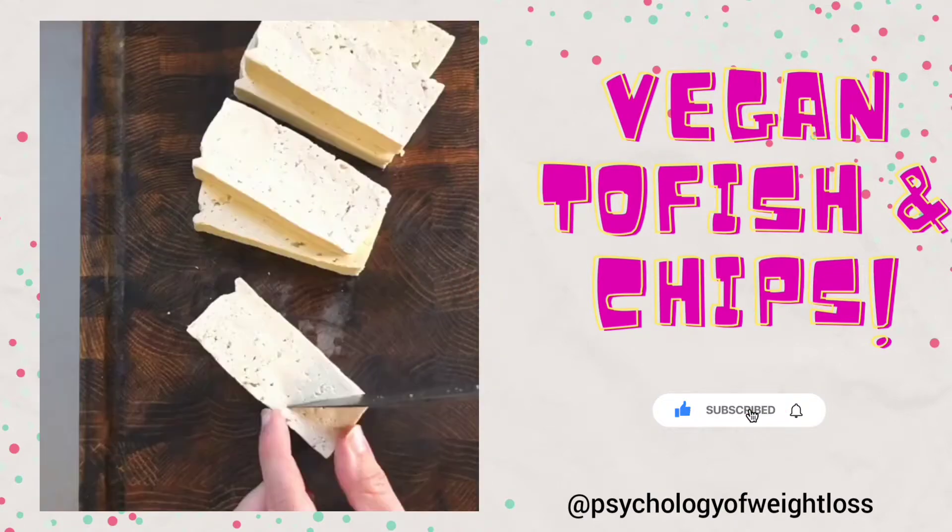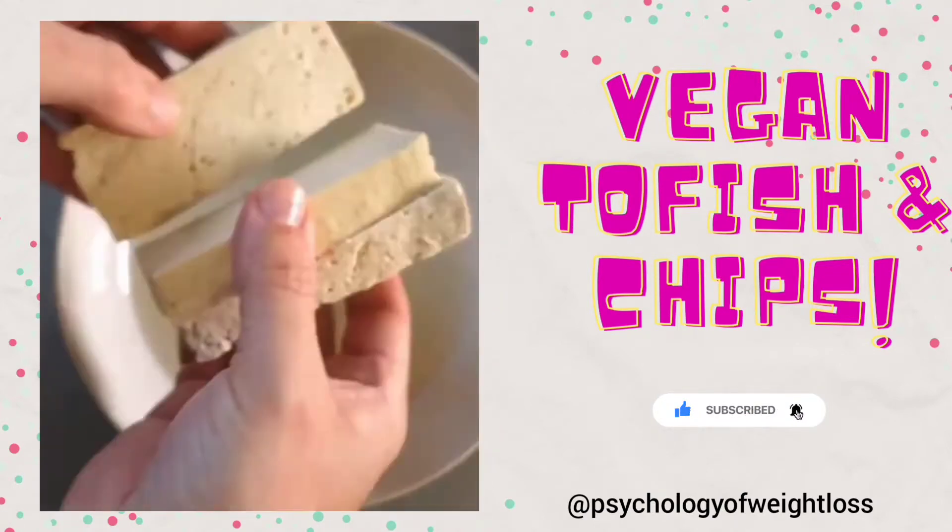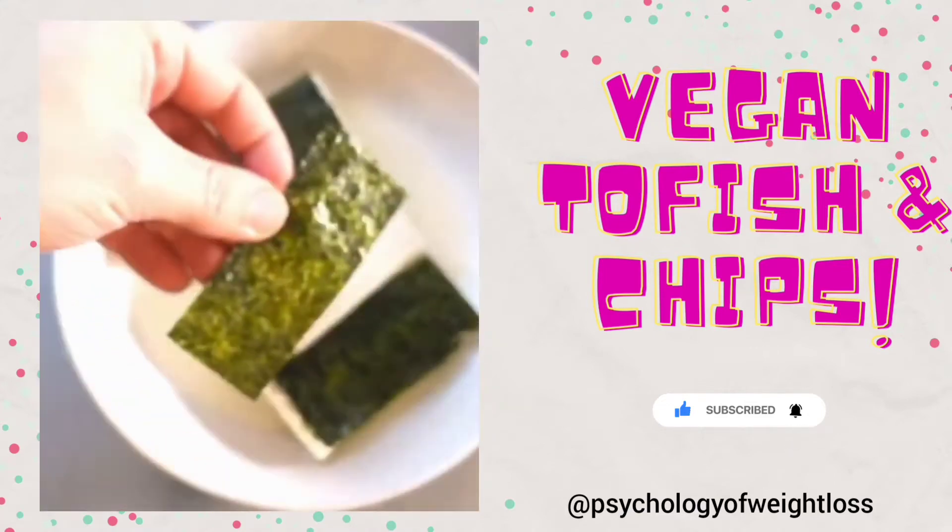Slice and score your tofu, then add it to a bowl of caper brine and lemon juice so that it marinades. Top with nori sheets.